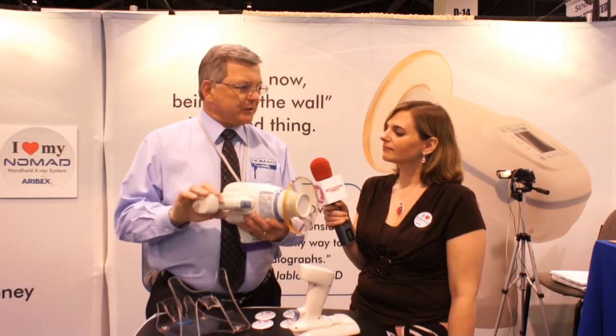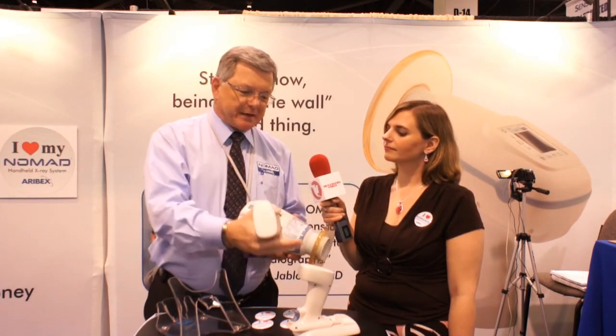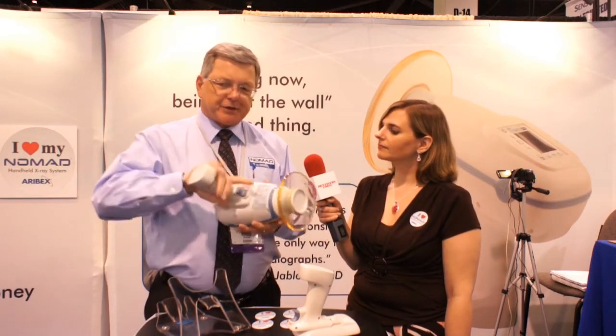And what product are you showcasing today? Well, today we're going to show you the Nomad Pro. This is our second generation Nomad Handheld Portable X-Ray. It's battery powered, has a battery built into the handle here that snaps on and off. Two batteries with every unit and a recharging cradle. About 400 exposures per battery charge. It gives you the ability to take it from operatory to operatory — one Nomad will work in about three to four operatories, depending on the nature of your practice.